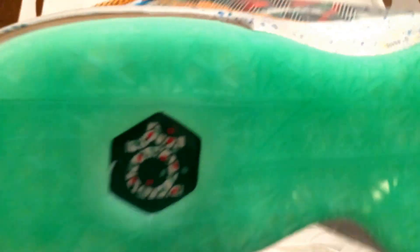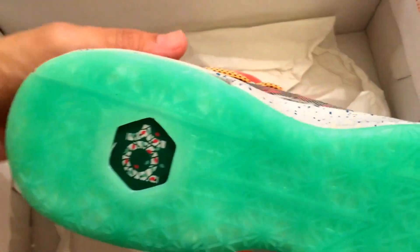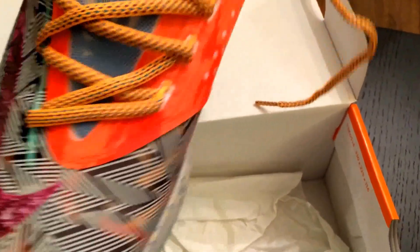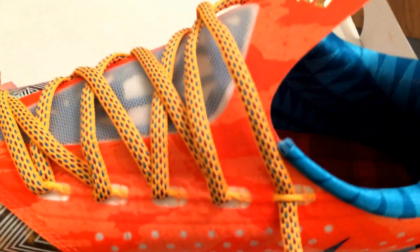Green bottom. Doesn't look like the symbol on the bottom is reflective, kind of holographic like normal KDs. Got a purple swoosh. Not sure where the design is, where the front is from. Here's the inside of the shoe — it's got some yellow-orange laces.